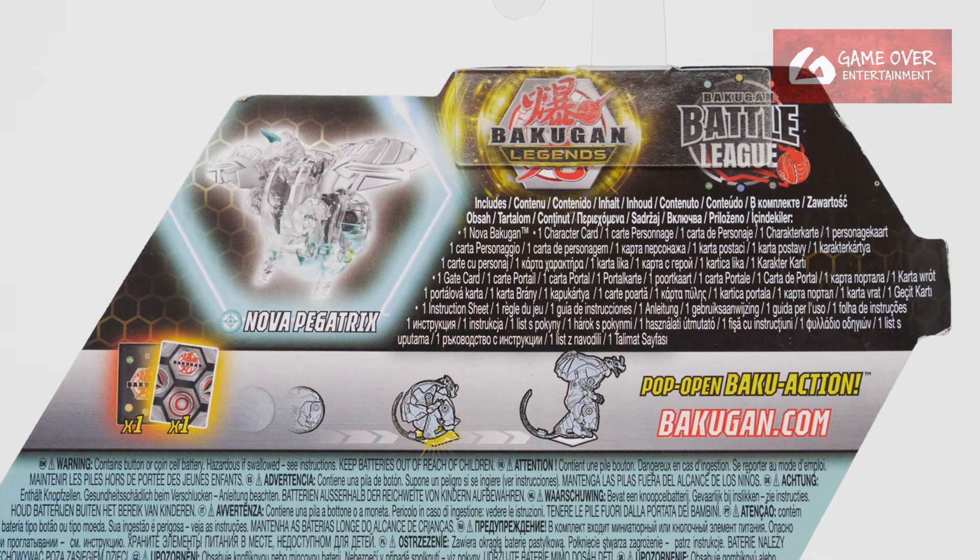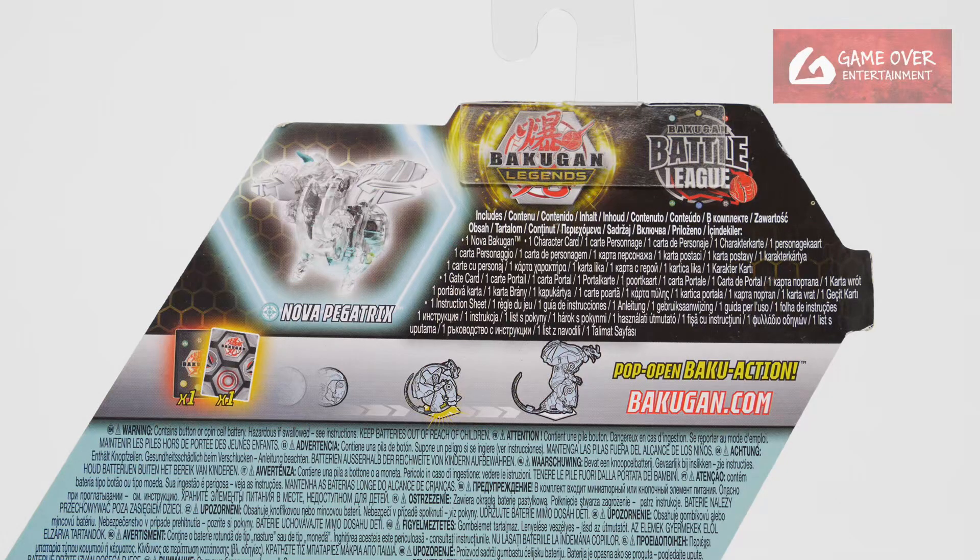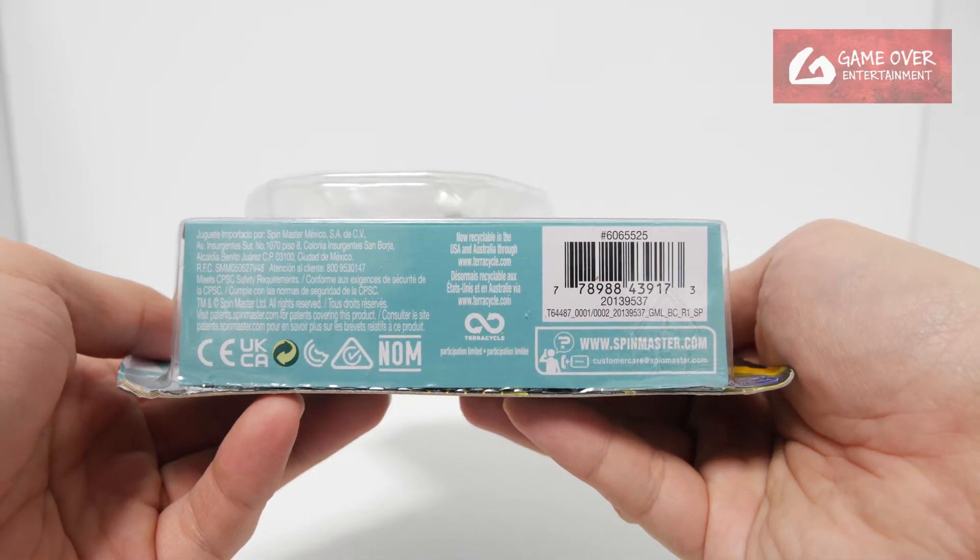You'll notice that there's no Baku cores, so they also put an advertisement for this Baku League. I believe this is the Roblox Bakugan game that they've been advertising. I never really played it so I'm not too sure how well designed it is. Maybe one day I'll go in and have a look at the Bakugan.